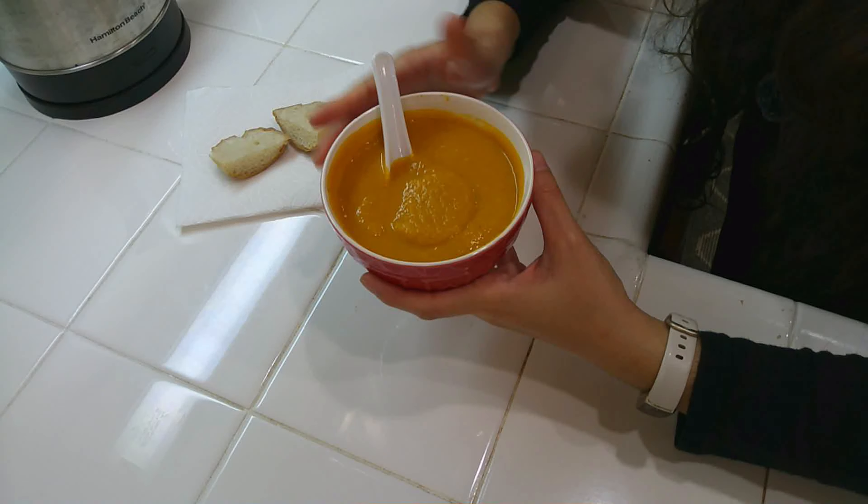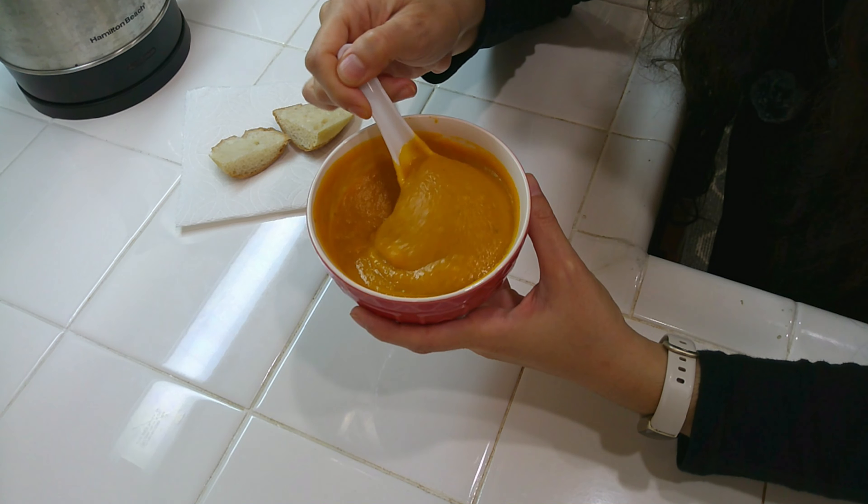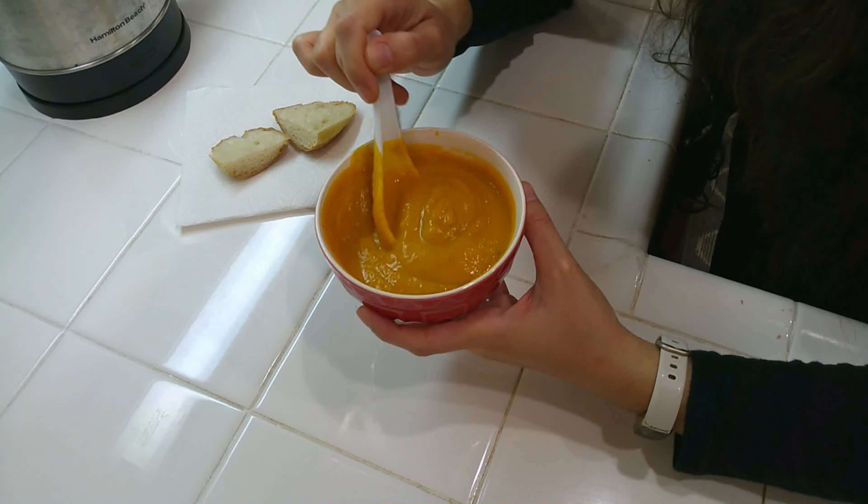And there we go — our butternut squash soup! I love the consistency; it's a nice thick soup and I prefer my soups on the thicker side. I have some sourdough bread here, which goes amazingly with this. As I mentioned, the soup covers your vegetables, the bread covers your carbs, and all you need is a cooked protein on the side to make this a complete balanced meal.